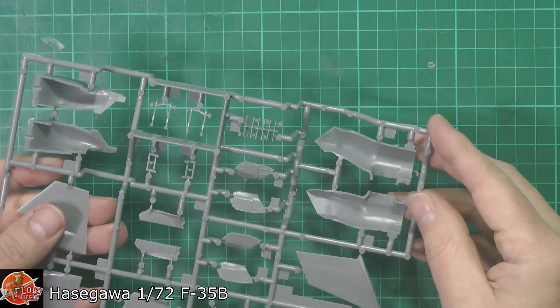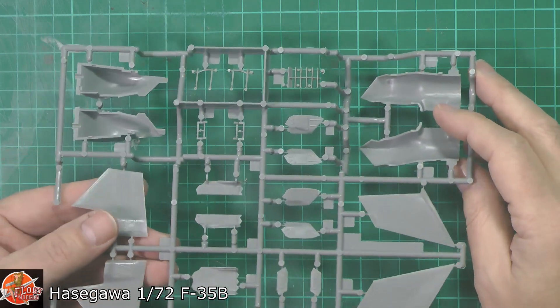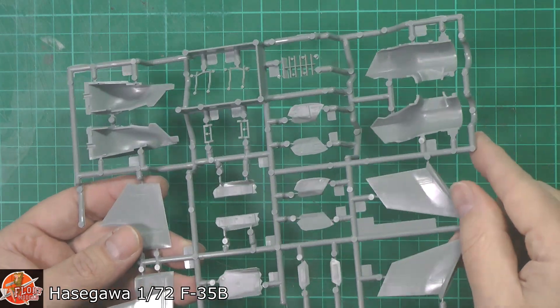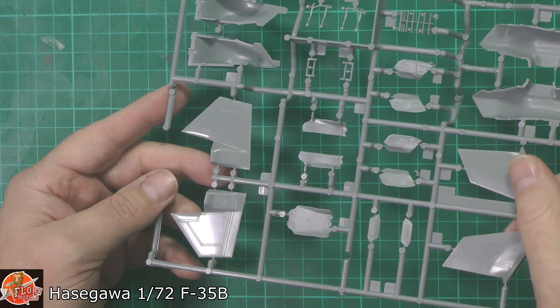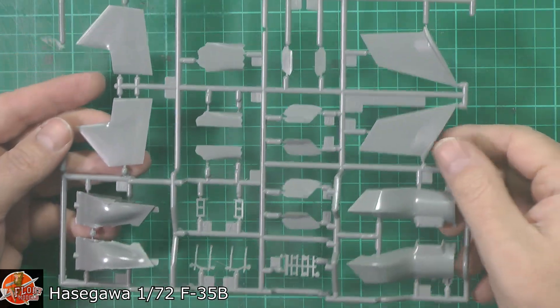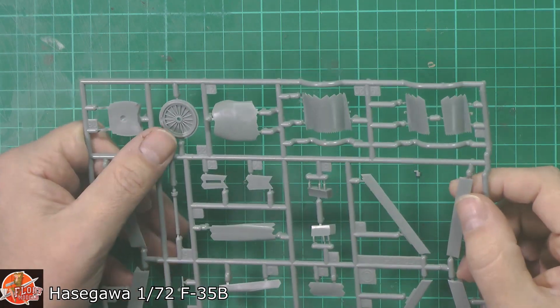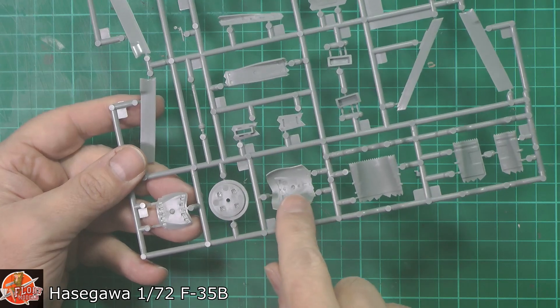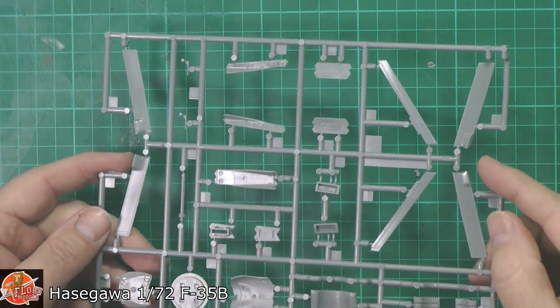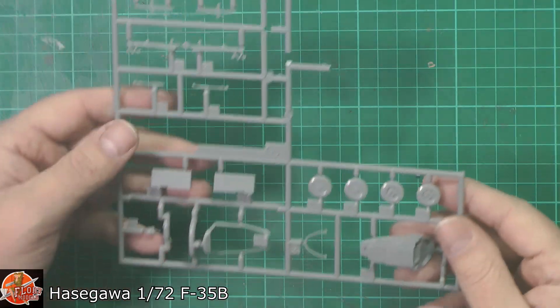Intakes and various things looking pretty good. There are some ejector pins inside but they're very shallow — you're not going to see them in this scale anyway. Unfortunately the gear doors have got ejector pin marks running down them, so they'll need a tiny bit of work. The tail planes are looking very nice. We've got separate slats and flaps, the large rear nozzle, and the giant barn door open and closed — two parts for the top lift fan cover as well.